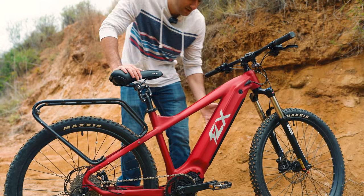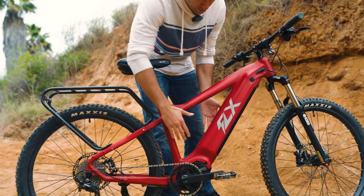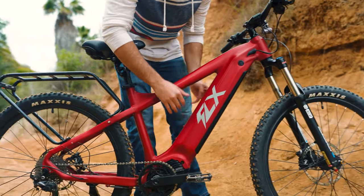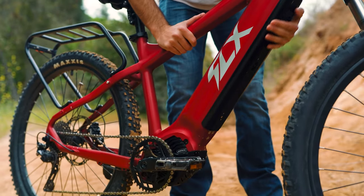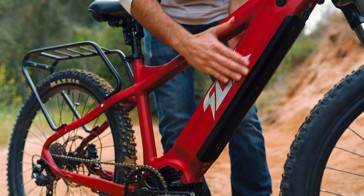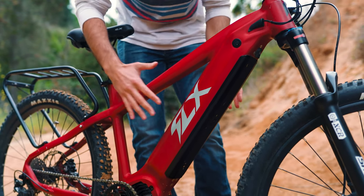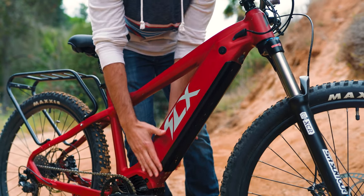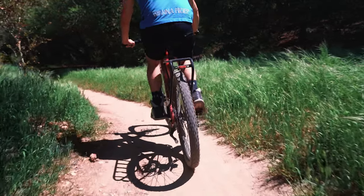With the frame redesign we also went ahead and redid the battery dropout. Where it loaded from the top before, it now actually loads from the bottom. This is not only more secure, but because it loads from the bottom it allowed us to get a battery with a higher capacity since it's slightly larger. So now you're going to be able to ride even further before you need to charge it.